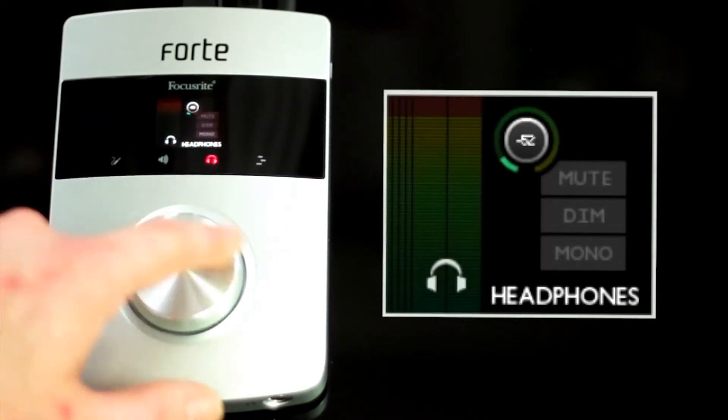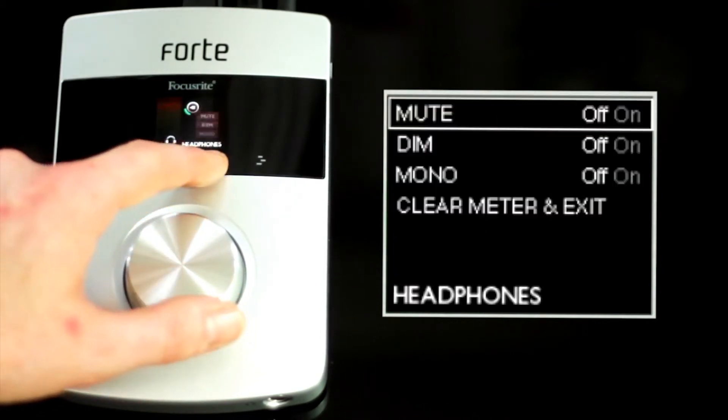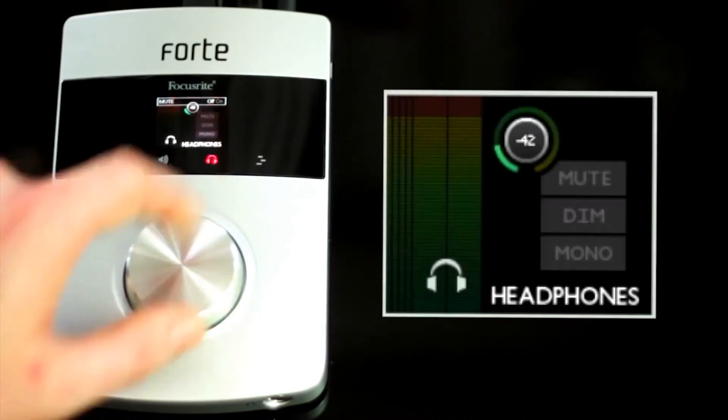Similarly, as per the speaker menu, you can adjust the headphone level here with the knob. By pressing and holding the icon, you can access the same menus as the previous speaker menu to give you complete control of your feed.